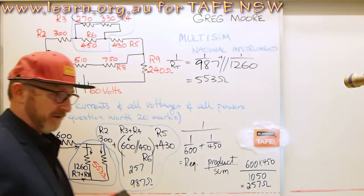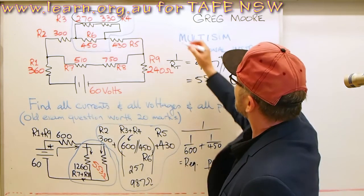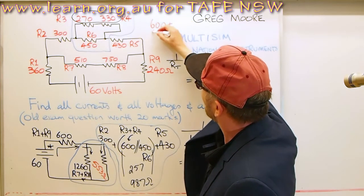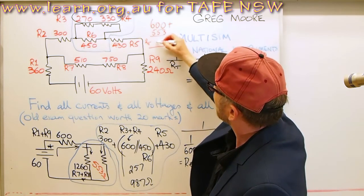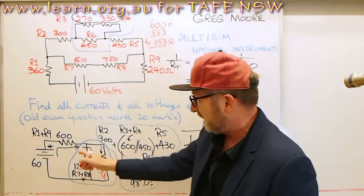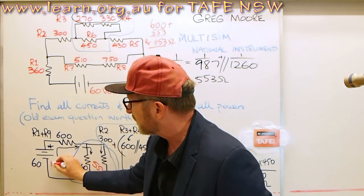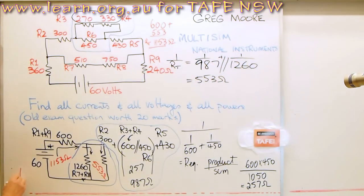So our total resistance which the voltage source in the circuit is seeing is 600 ohms plus 553, which gives us 1153 ohms total. That 1153 ohms is what's going to be seen by the voltage source. Therefore I equals V over R, equals 60 divided by 1153, which is 52 milliamps.